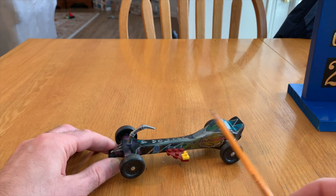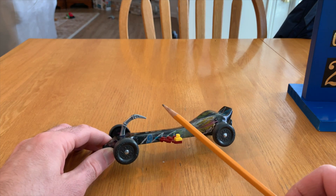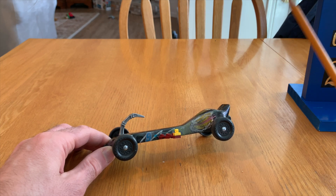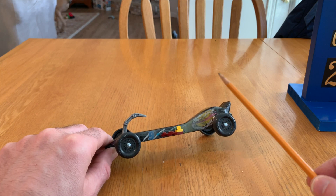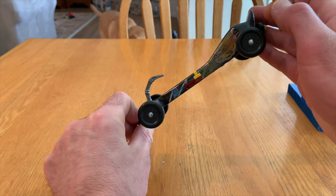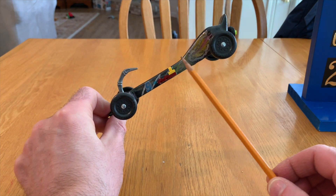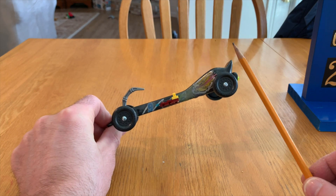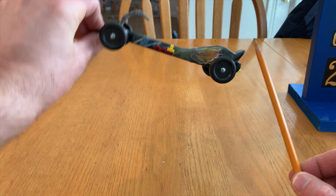The two main things you need to do to maximize speed: first, maximize potential energy by keeping the center of mass as far back as possible. When the car is sitting at the top of the track at the start gate, you want the center of mass as far back as you can get it. One important thing — don't get the center of mass behind the back wheel or the car will do a wheelie.